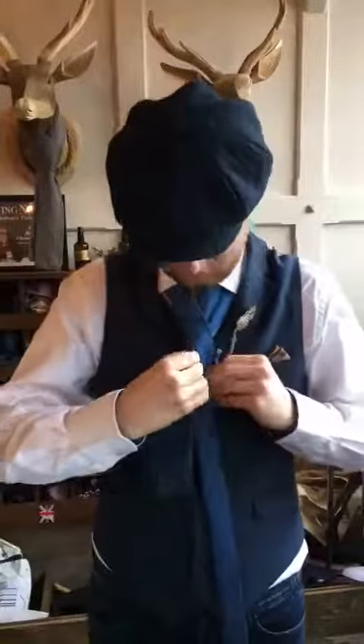Now you're going to go over the front, under the back, and up through the neck hole at the top.